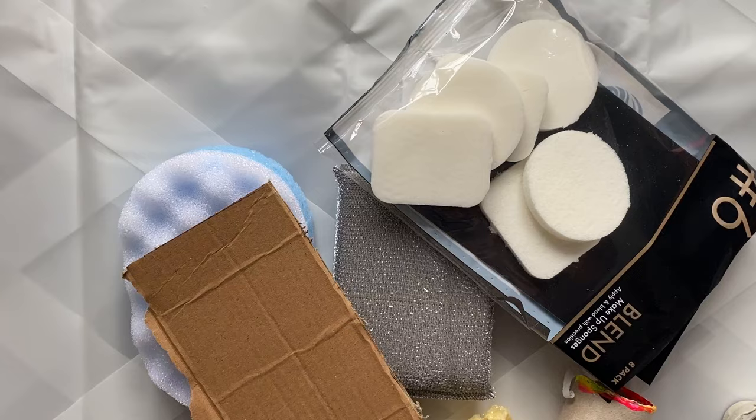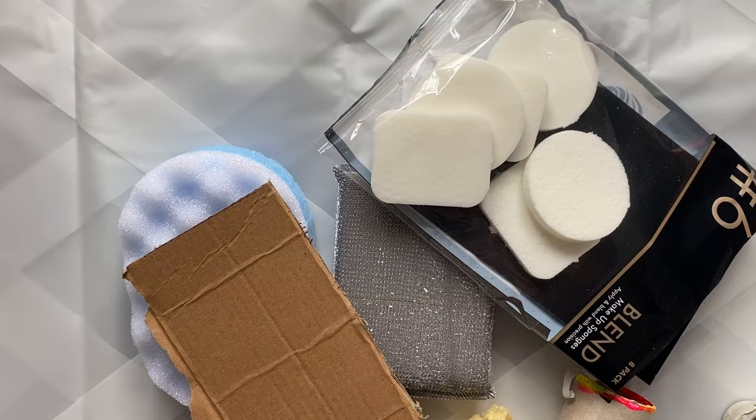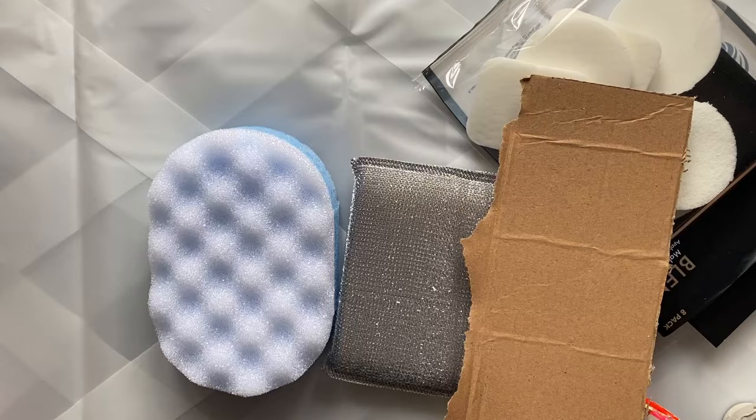Welcome to Friday Art. It might not be Friday for you — it's Friday for me. I release art lessons every single Friday. Welcome back if you've been here before, and welcome if you haven't. Today we're going to be exploring mark making.